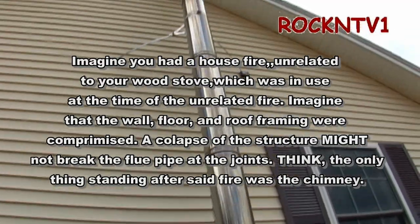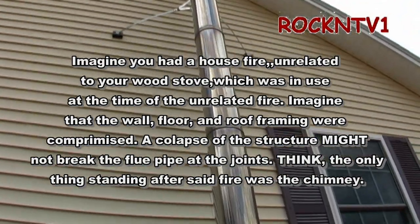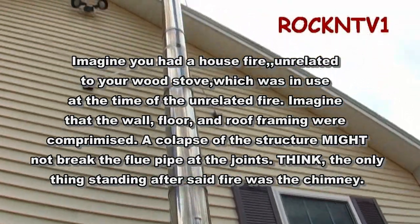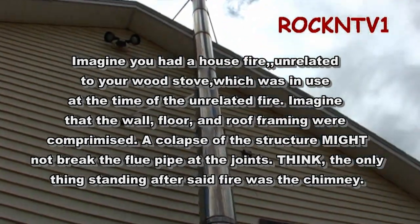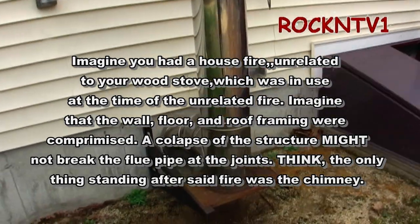My wall brackets are spaced — I forget the exact spec, but I believe it is no more than three sections. I am right at three sections. I have one on the roof, one at two-thirds, one at one-third, and the rest is at the bottom. I figured I had plenty holding it there.